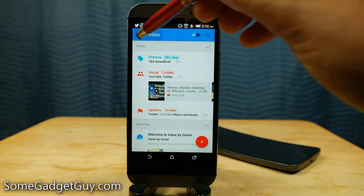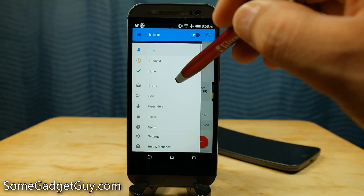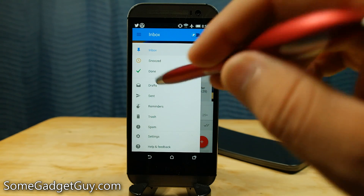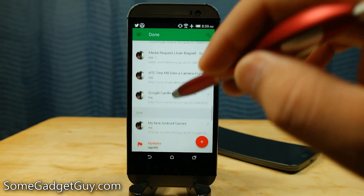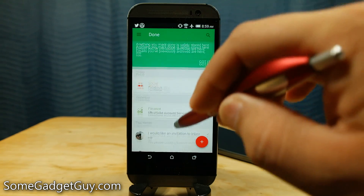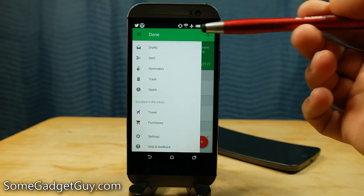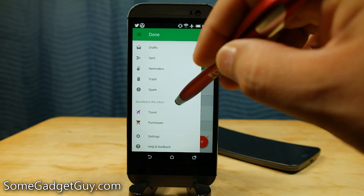We can get into our side menu here to see what else there is to offer in Inbox. You can quickly toggle through your various Gmail accounts right at the top. We can go directly to inbox, go to snoozed messages, and also check out messages that have been declared done just in case we want to go back and check on information. These are recently marked as done. This layout isn't quite as well organized as the rest of the Inbox layout — it's marked as lower priority since you've already cleared this information. And just like regular email, we've got folders for drafts, sent items, reminders, trash, and spam.